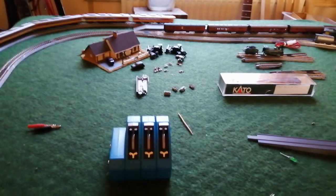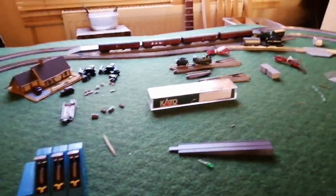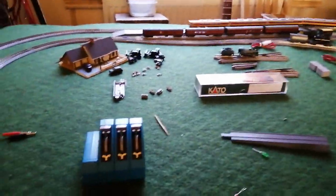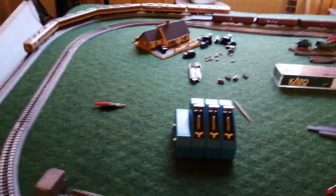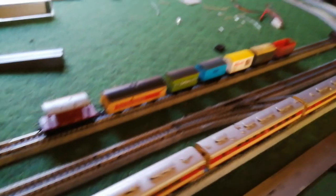I pulled all my rolling stock, bolted onto it — the whole lot of it — and it still pulled it round, even with the traction tire down. So I'll put up with a wee bit of wheel spin for smoother running. There's no jerking at all.